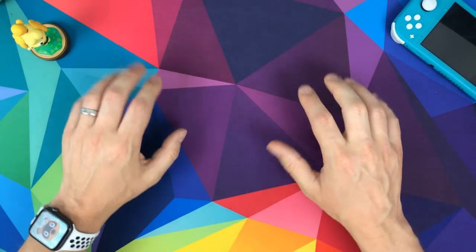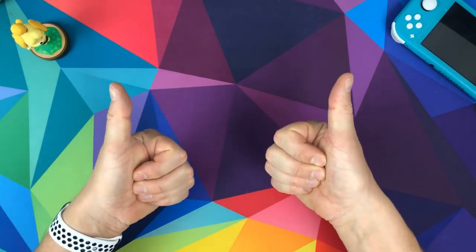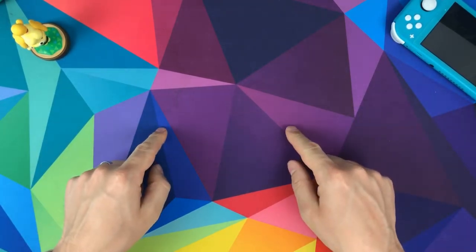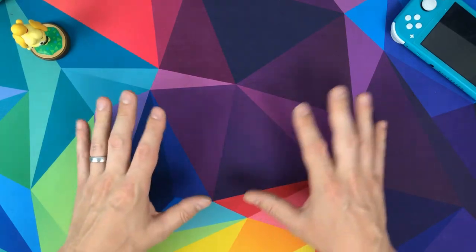Hello and welcome to Console Accessories. I hope you're staying safe and I hope you're looking after each other. Welcome to part two of this week's Animal Crossing themed Nintendo Switch Lite cases.